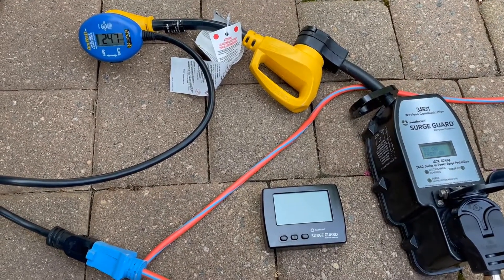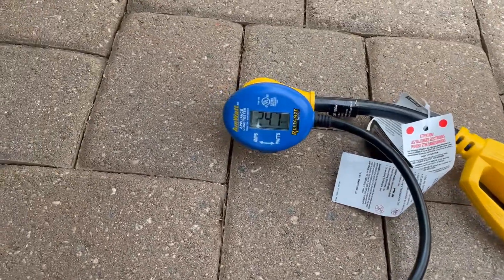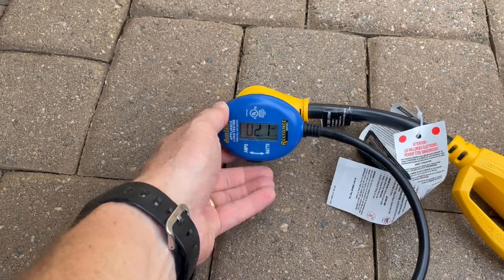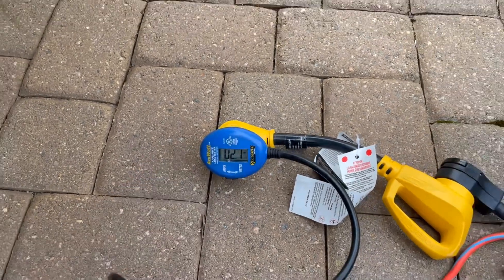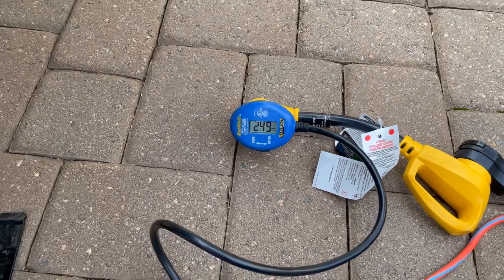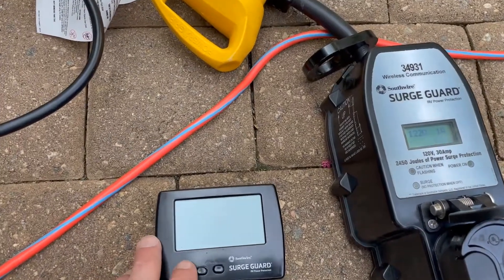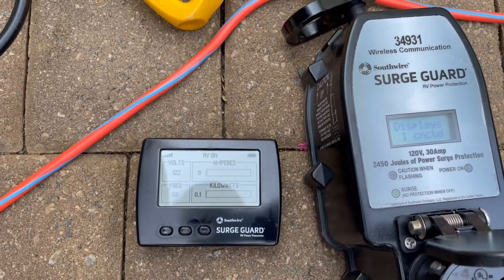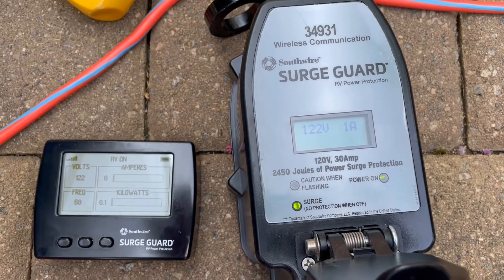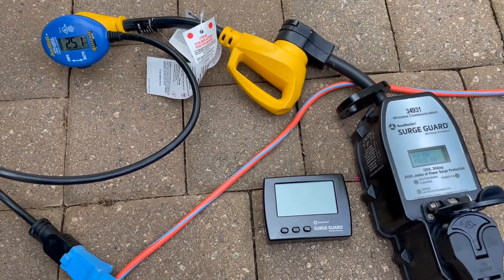I went in and turned on all four lights — the outside light, the two inside lights, and the bathroom light. You can see I'm up to 245 watts, about two amps. I'm not sure if that could be the refrigerator cycling on and off. With the refrigerator, the four lights, and the battery trickle charging, the surge guard is still showing only 0.1 kilowatts and 122 volts, now up to one amp.